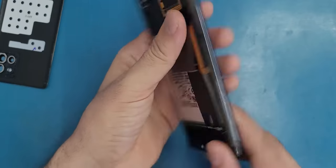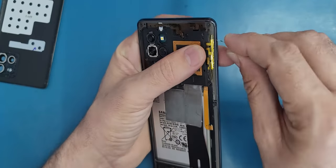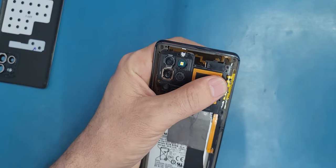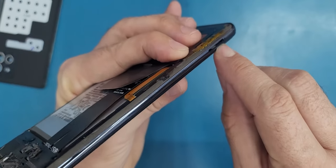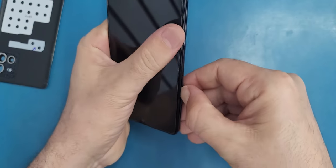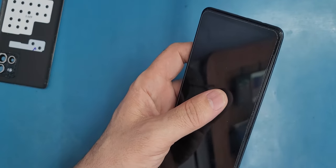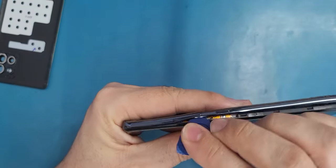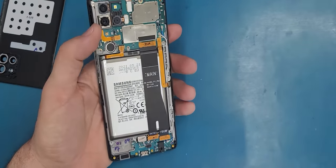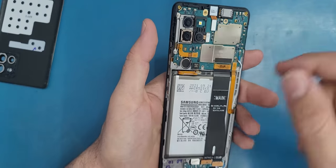Now we need to remove the SIM card from here using the SIM ejector. Then we go to the spot where the SIM card is — this is the weak point from where to start. You can use your nail, a spudger, or a guitar pick and slide it around the edges until you release the middle frame. Once the middle frame is released, the first thing we're gonna do is disconnect the battery — always disconnect the battery before you start to work on the phone, and the battery will be the last thing we connect back.